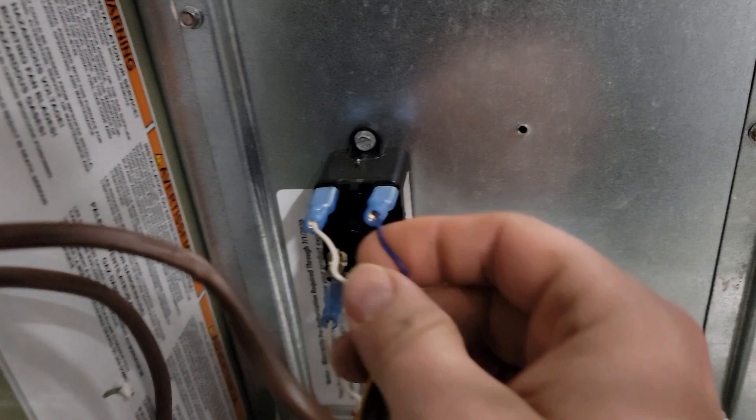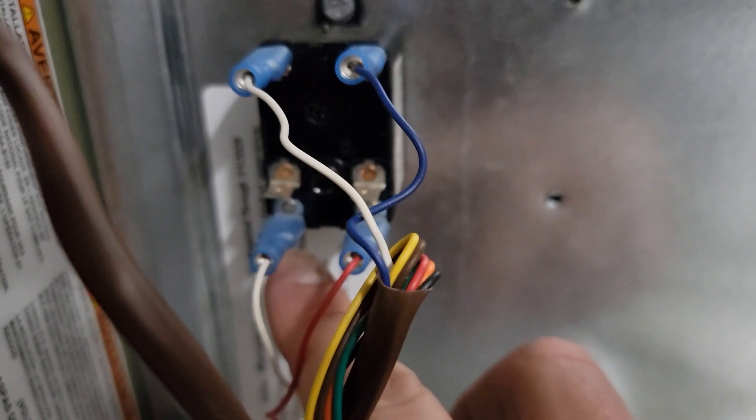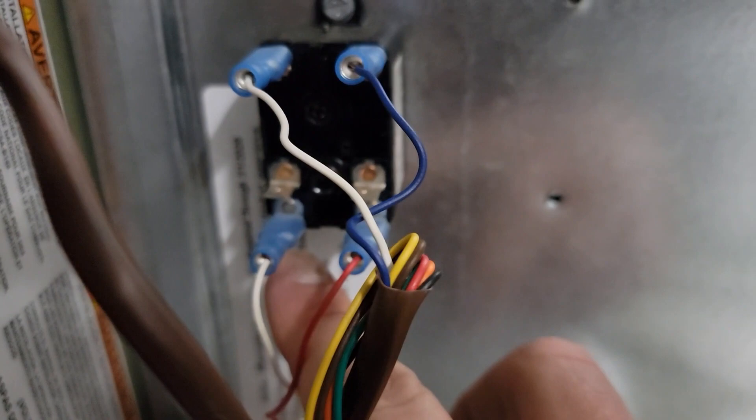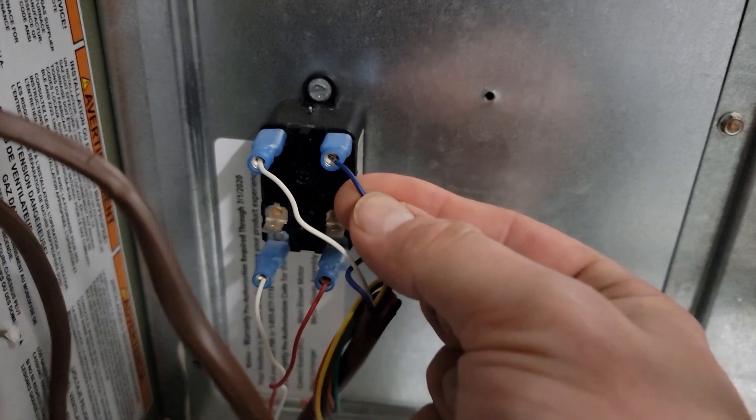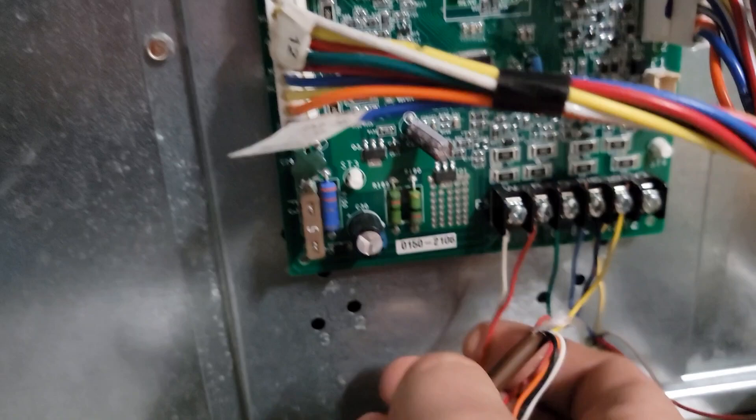That blue and white wire goes to the coil of a relay. Right here is a common relay with a set of normally open contacts and normally closed contacts. We're only going to use the normally open because whenever we get 24 volts to this relay between C and W, we're going to have two more wires and close this circuit.